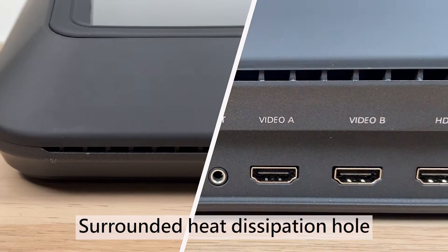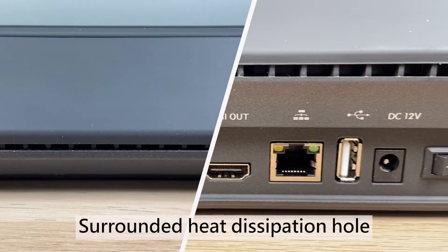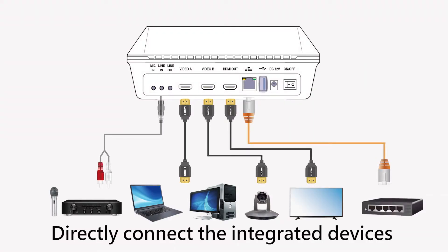Surround heat dispersion design. Directly connect integrated devices such as PC, laptop, and camera.